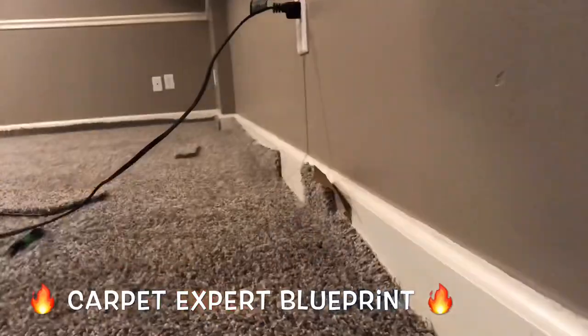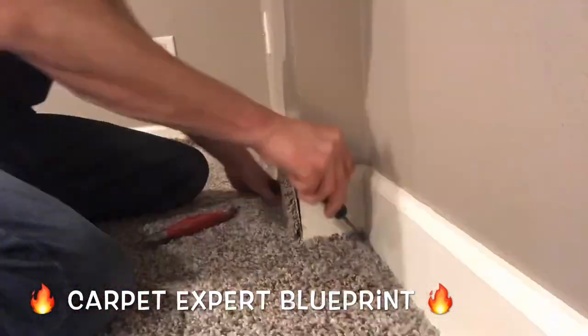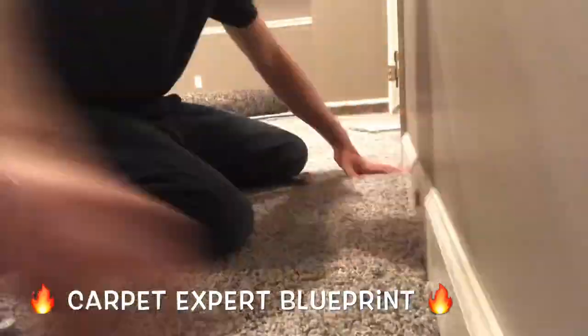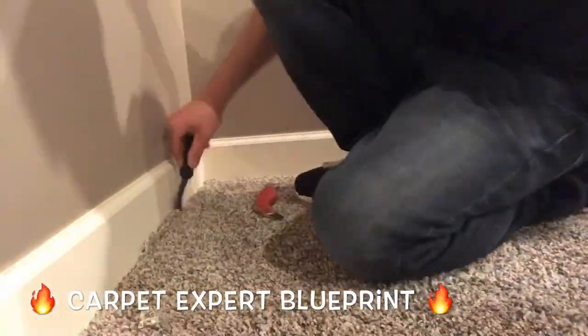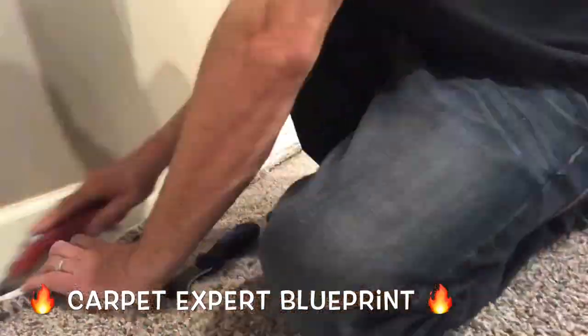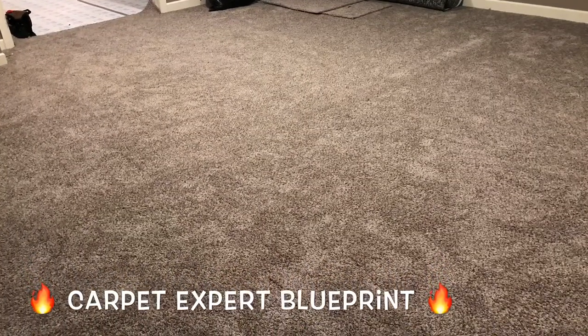Now for the installers out there — what do you get paid on 50 yards? Well, if you sell the product, many times you could build it out so you get anywhere from $8 to $10 as your base pay, which isn't bad on a 50-yarder. That's a quick $500 on a room that takes about three hours maybe from start to finish — prep, pad, tack strip, the whole deal. So that is a good hustle right there and more incentive to go ahead and sell your own jobs.